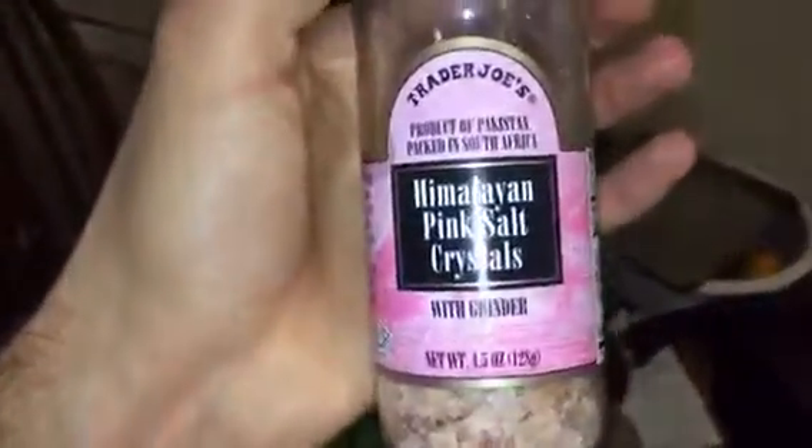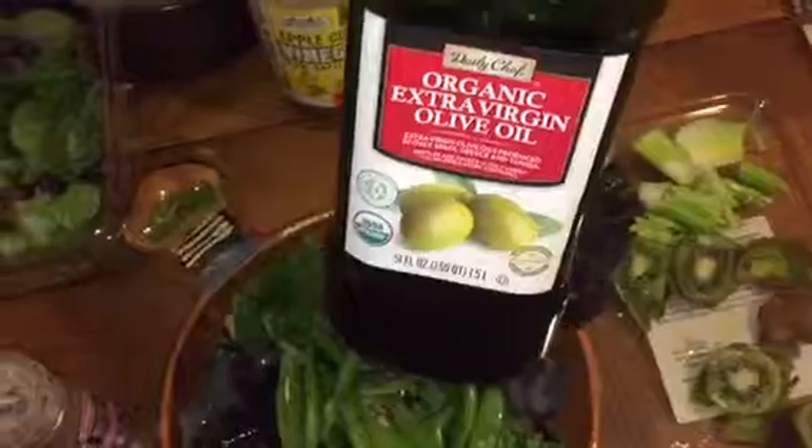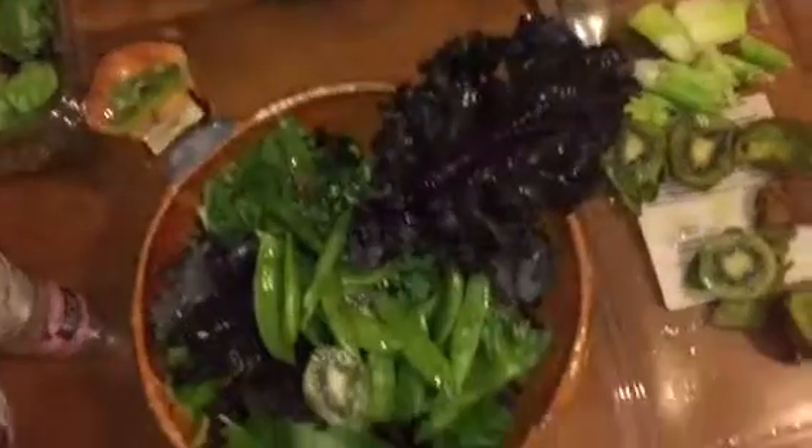I'm going to add some pink Himalayan sea salt, I'm going to add a little bit of apple cider vinegar, and very little — because I already had enough fat today — organic extra virgin olive oil.